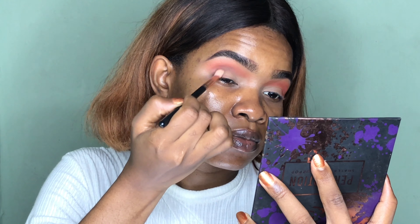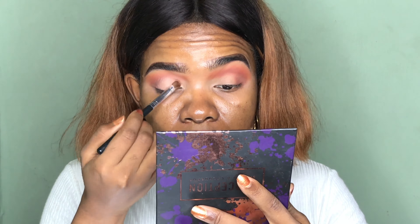Going into my ColourPop No Filter Concealer in Medium 34, I'm applying this all over my lid area and also above my crease. I'm not going for a cut crease look today — I just want to blow out the shade and extend it above my crease area. To fill in the lid area, I took the shade Culture from the Perception palette and applied that all over the areas where I applied concealer.